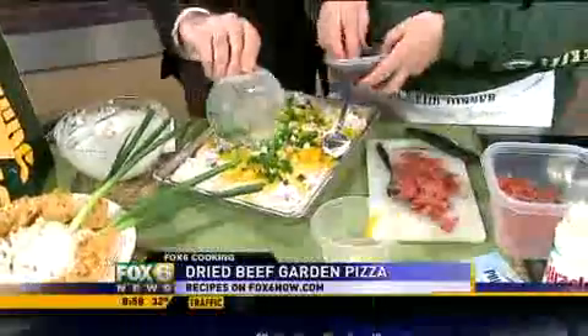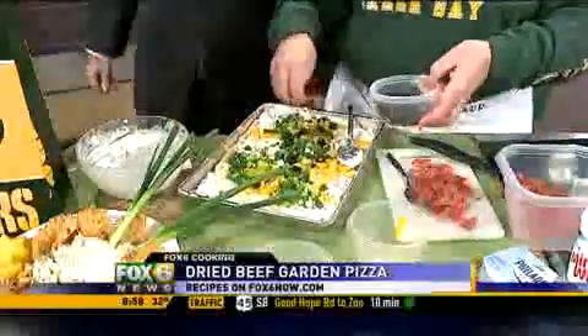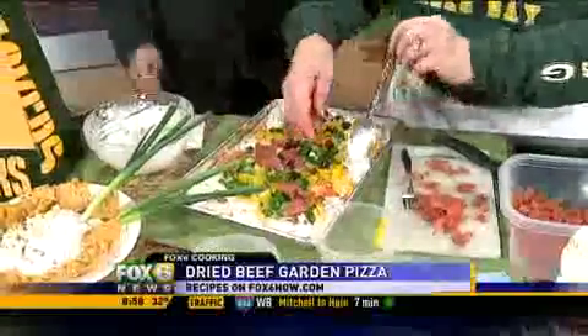And then you could put a few black olives on it if you wanted to. A lot of chives — green onion, a lot of green onion. And we'll go and put a little bit more, of course, of my good dried beef on it, because this is just a great treat.